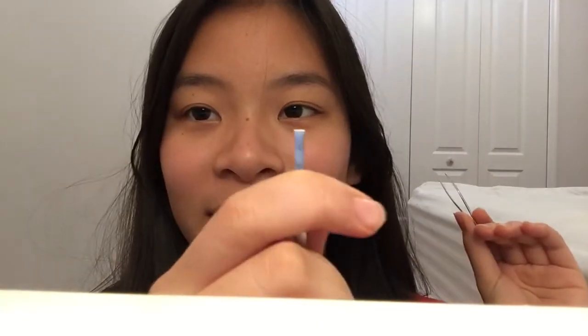Hello, sunshine. Today we are going to be doing your eyebrows. So this is to brush it out. These are the bigger tweezers and these are the tiny ones.